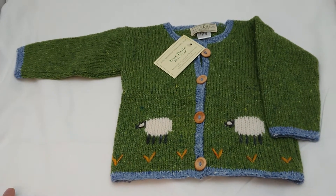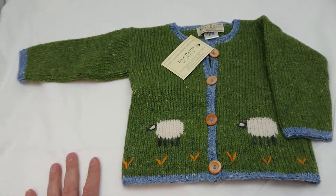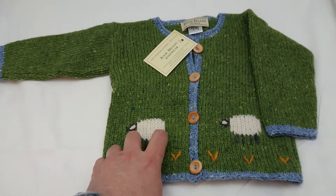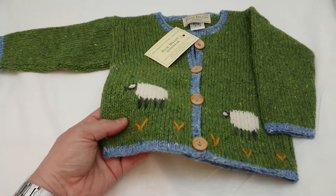This is a Julie Dillon kids cardigan in green — as you can see, it's quite obviously green with the sheep motif on it. This one in particular is a size three, so it would suit a child of about three years old.